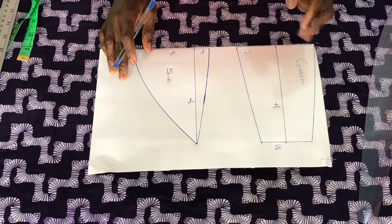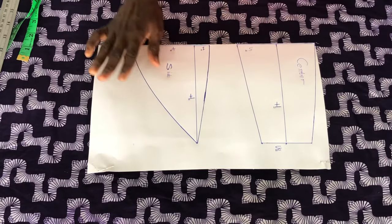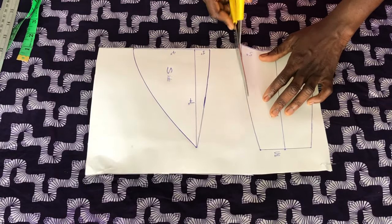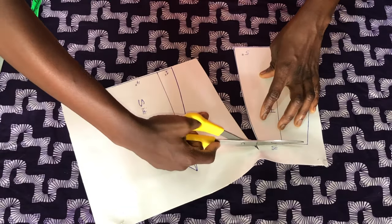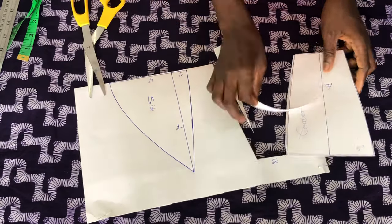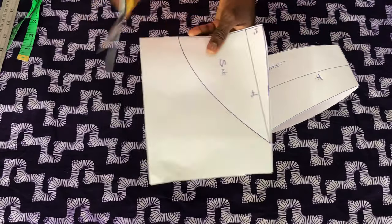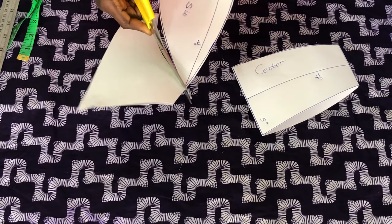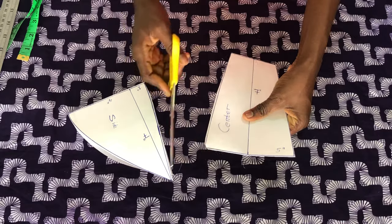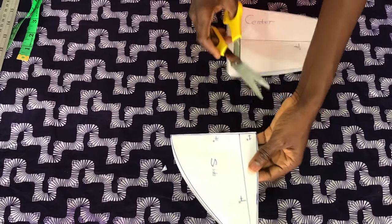Now we are done drafting both the center and the side piece. For the side piece it has two patterns, so you have to place it on a plain paper to cut the other side. Please always take note that it is important to notch the necessary parts. For the center piece, these are the parts I notched. For the side piece, I notched the side that has more of the curve.